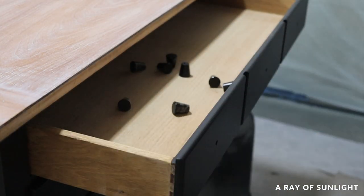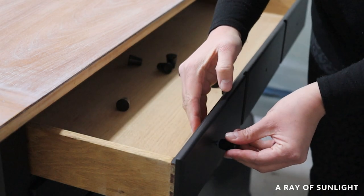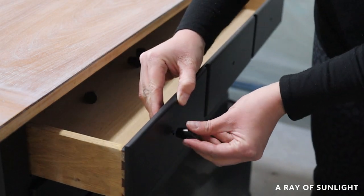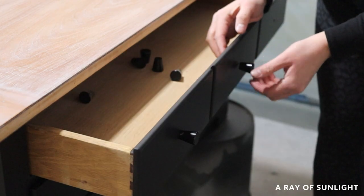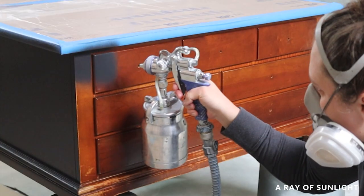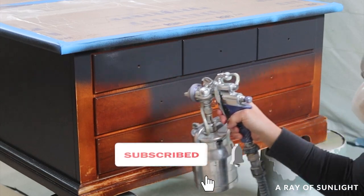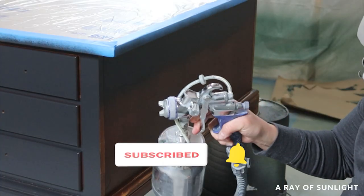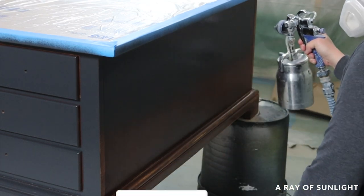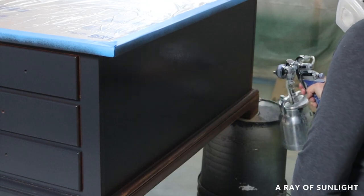Then I put the drawers back in and put some new knobs on. Before I share what this coffee table looks like now, please take a second to hit the like and subscribe buttons. It really helps get our videos out to more people, so thank you so much for watching and for your kind comments — it means the world to me.